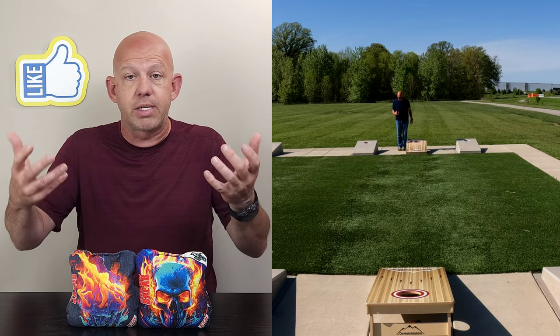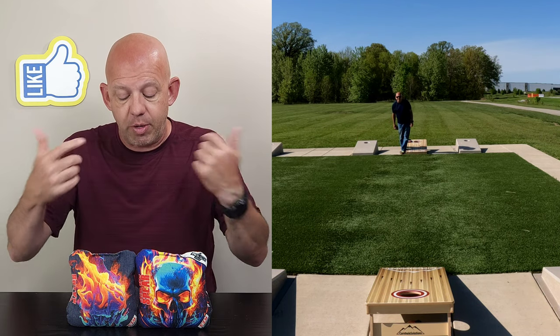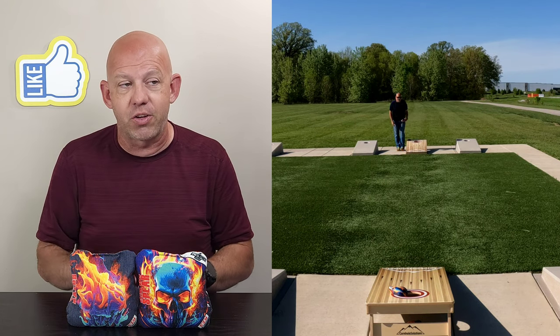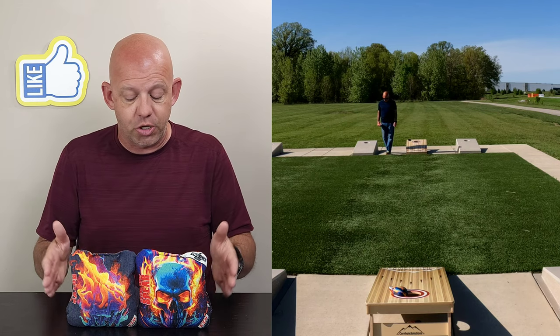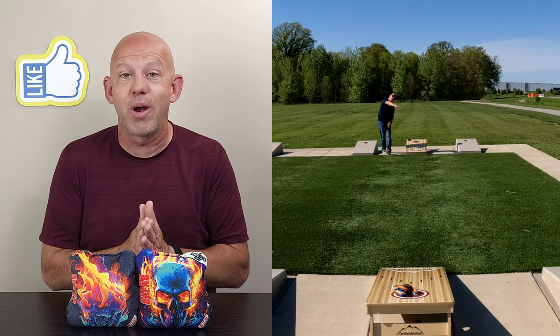Definitely check them out. If you've thrown these, I'd love to hear your comment — whether good or bad — drop a comment down below. Also drop a comment for what other Razor bags you want me to review. I've got another set coming up here pretty soon. They've got a ton of bag options to choose from, so let me know what Razor bags you're throwing. Thank you guys so much for the support and for watching.